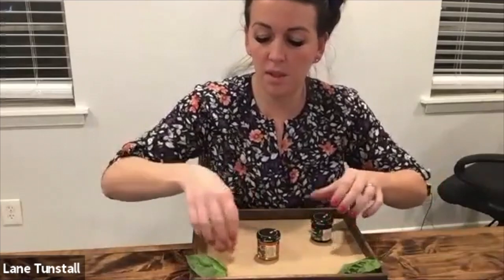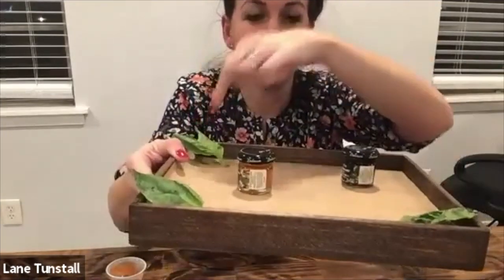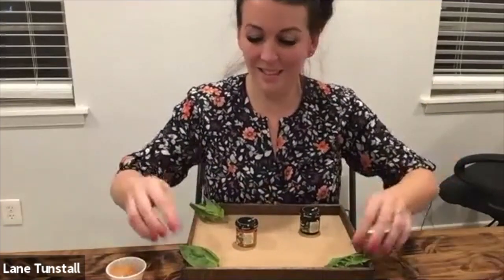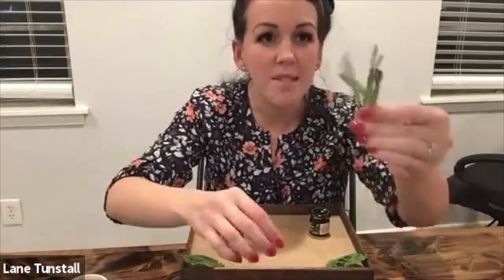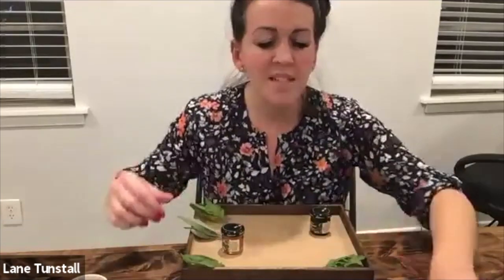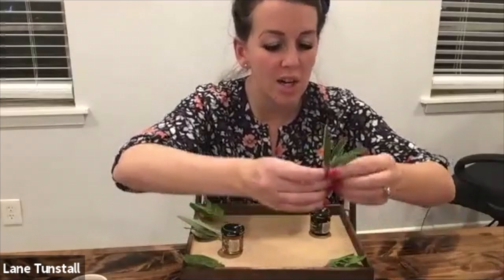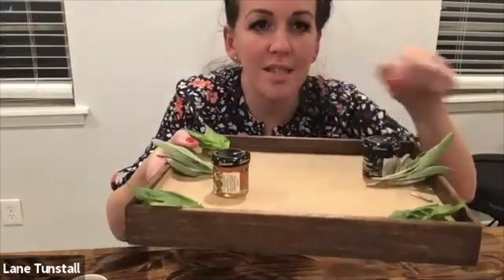So I'm going to put the fresh herbs in the corners, just like this. And then we have some sage, so I'm just going to put that around in random places. It doesn't matter where you put it — we can always change it up later. So you just put your fresh herbs around in other places.